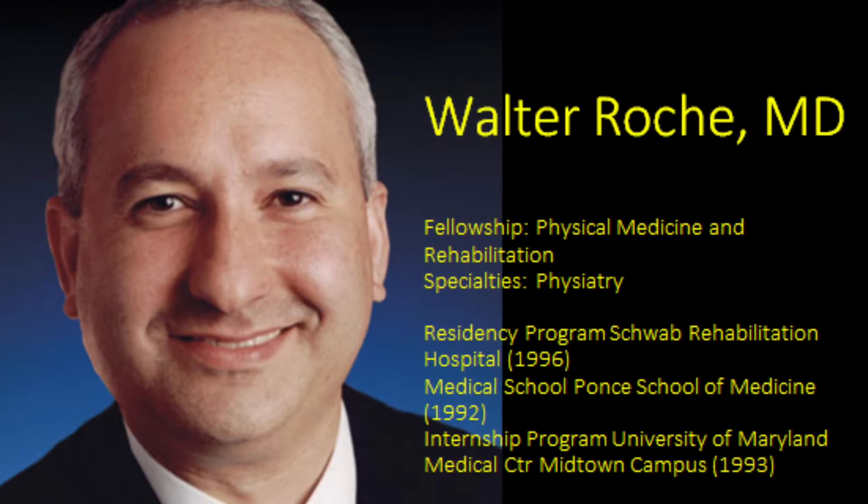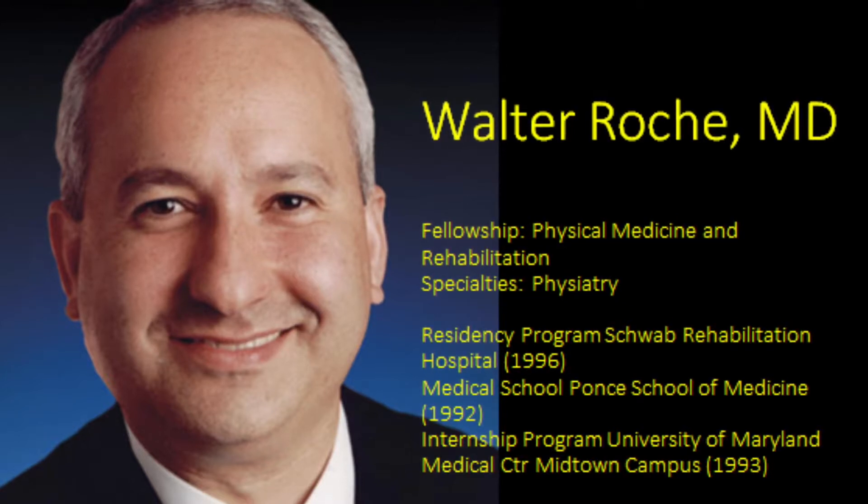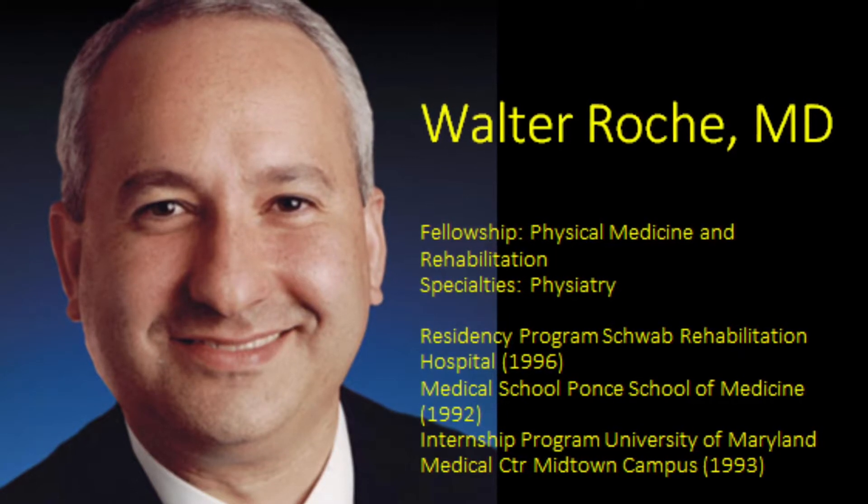In this video, Dr. Walter Roche will explain injection of the sacroiliac joint under ultrasound.